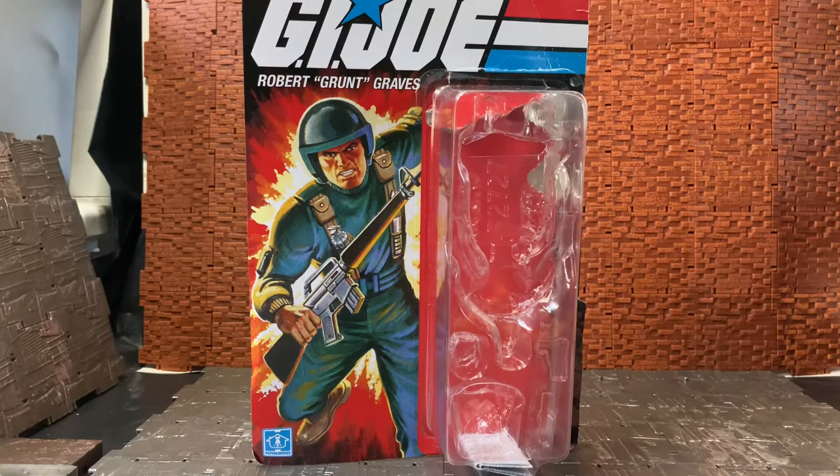This is the GI Joe Retro 2021 line for Robert 'Grunt' Graves. If you're not familiar with the character, he's one of the original 13 GI Joe characters. The original 13 comprised Snake Eyes, Scarlett, Hawk, Grunt, Stalker, Zap, Flash, Rock and Roll, Short-Fuse, Grand Slam — that's ten — and I can't remember the other three off the top of my head.